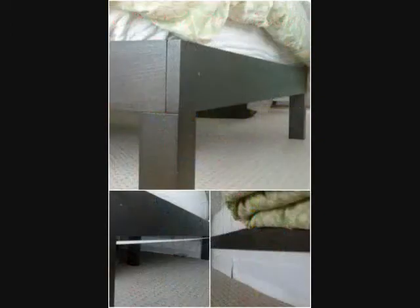16. Bed Skirt. The space underneath your bed is a prime storage spot, but it looks rather unsightly when you're able to see everything stashed under there. The solution? A tension rod from which to hang some fabric to create the perfect hiding spot.